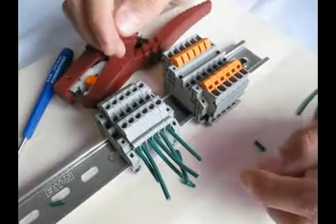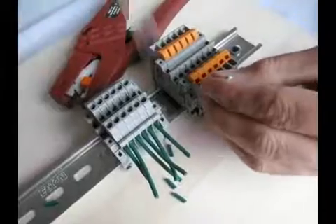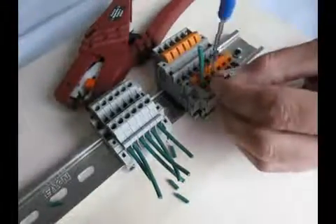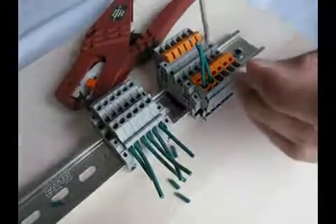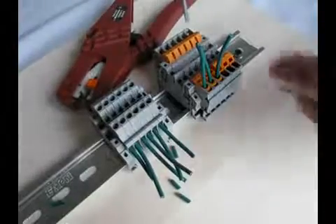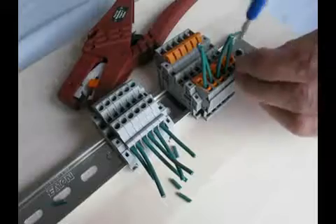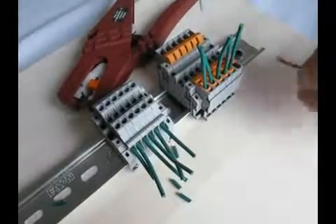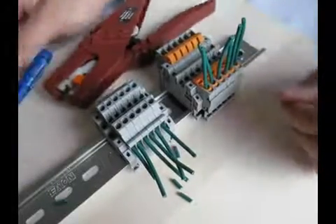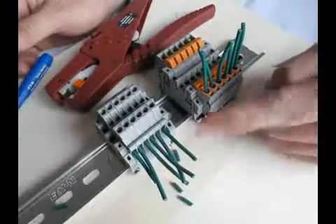Next, I'll make the connection with the six wires with the IDC technology. For those of you watching your clock at home, you probably noticed that the IDC connections took about one-third of the time.